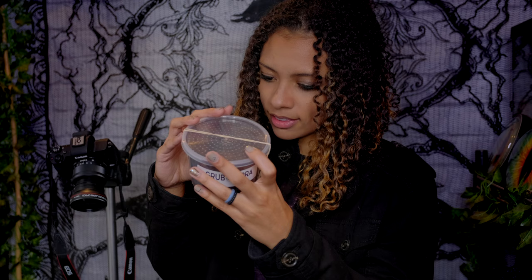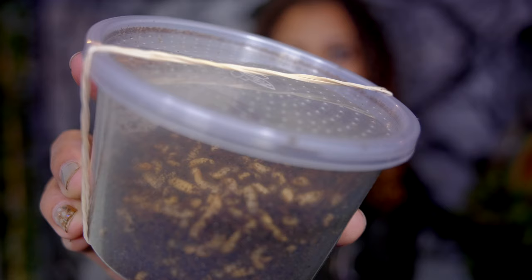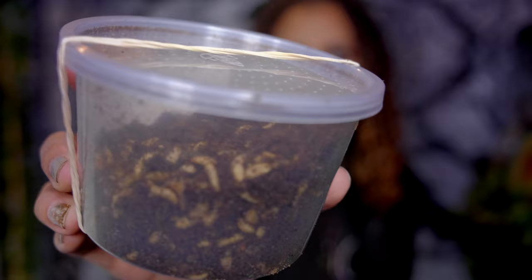Sometimes when I get black soldier fly larvae from other places they are very thin, but these are super super healthy and thick. Just for a size comparison, this is the thousand count of large black soldier fly larvae from Grub Terra — they look super healthy.